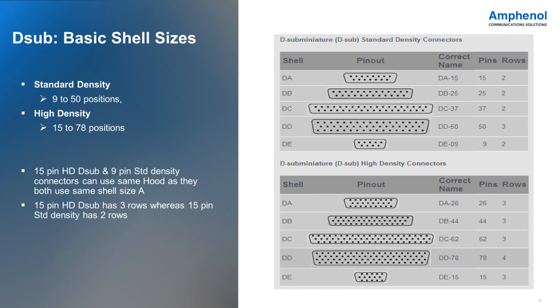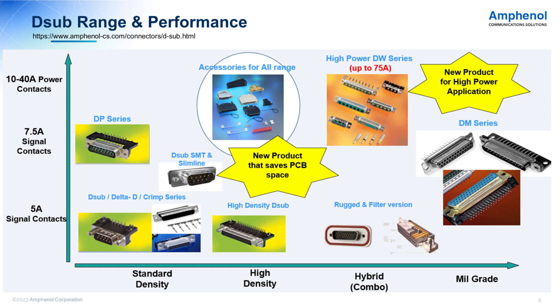D-Sub has basically five shell sizes and accommodates 9 to 15 pins in standard density, whereas in high-density layout, the same shells can accommodate 15 to 78 pins. We have a wide portfolio of standard density, high density, mixed set or combo connectors, and two basic ranges of mil connectors. The signal contacts can carry 5 to 7.5 amps and power contacts up to 40 amps. D-Sub SMT and D-Sub high power are recent upgrades.